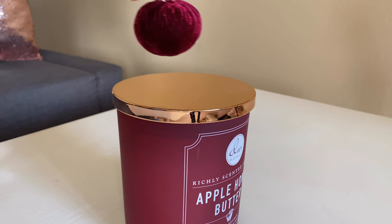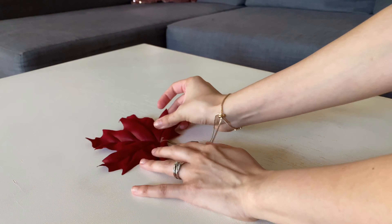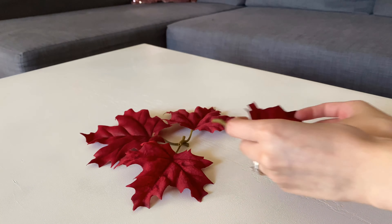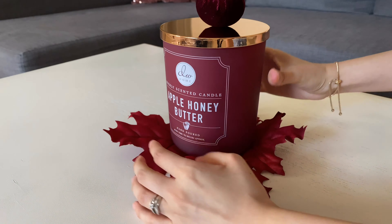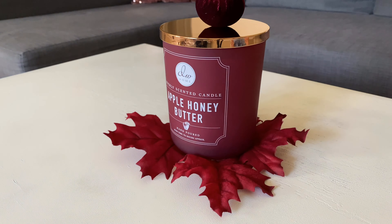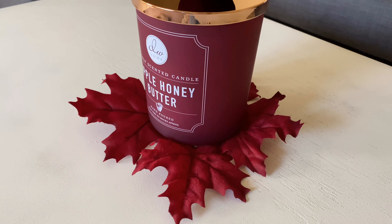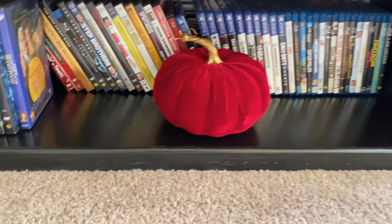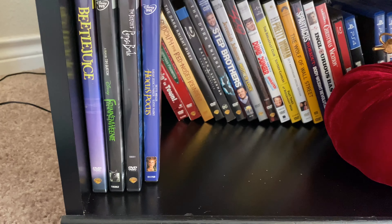I'm just putting on my candle and the topper to it, which is so cute. I did feel like it was missing something though, so I found these faux leaves and I just placed them right under and put my candle back on top. And then on our TV stand, I kept it simple and put this pumpkin on it. I do want to re-glitter that stem to rose gold. And of course I have all my Halloween movies out because I'm going to be binge watching those.